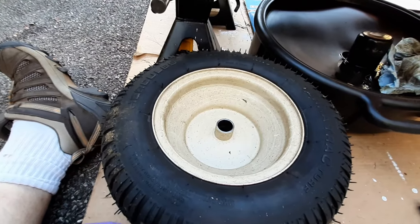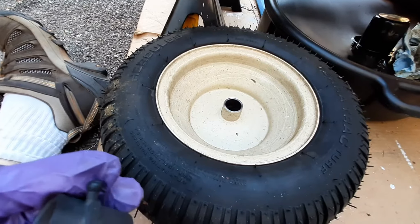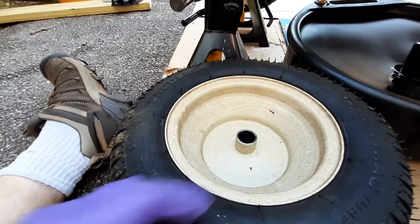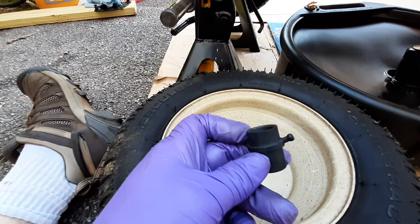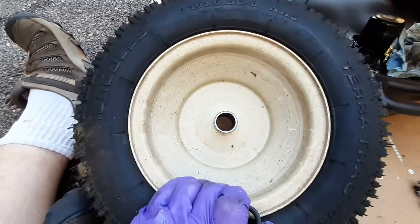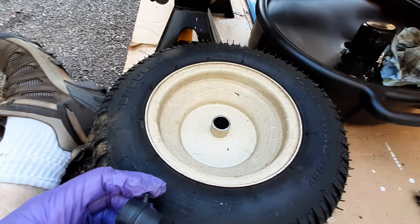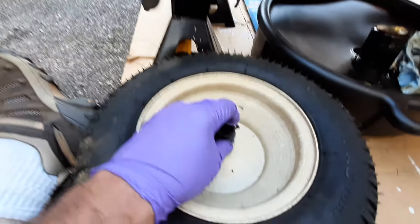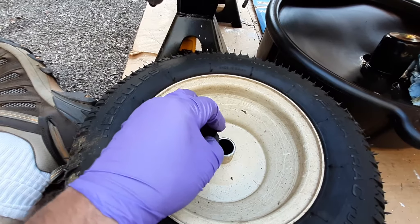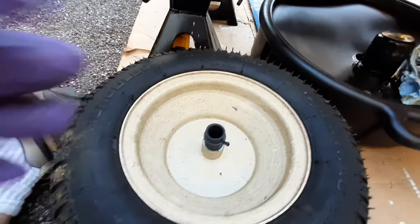When you go to put your new bushings in, anybody can make a mistake and put them in backwards, but you've got to hammer these in. Just remember: the one with the grease fitting goes on the back side of the wheel. The back side is the deeper side and you don't have the valve stem sticking through the wheel. The longer bearing surface goes on the interior of the hub with your zerk pointing outward. I'll get this and drive it in with a mallet.